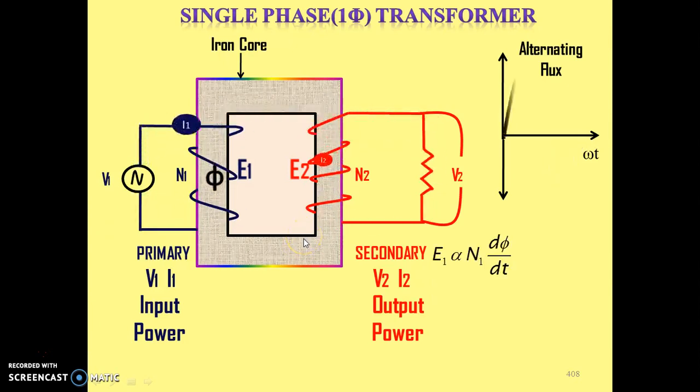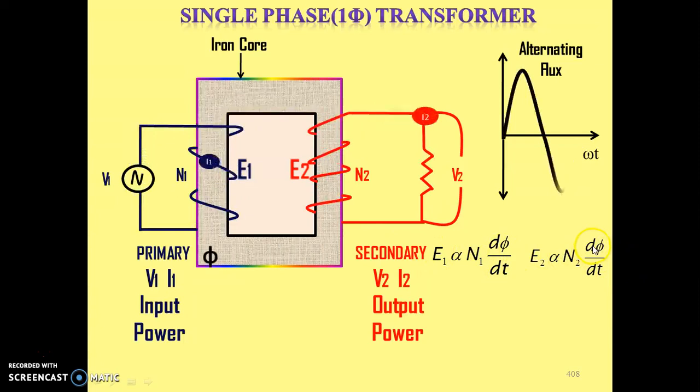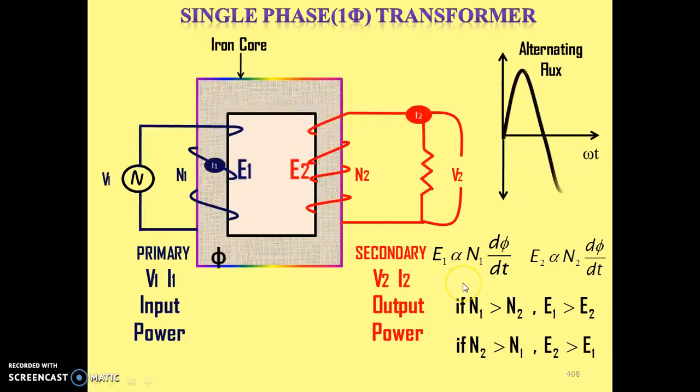Now we know that E1 is the self-induced EMF, so it is directly proportional to N1 × dφ/dt, and E2 is the secondary induced EMF, so it is directly proportional to N2 × dφ/dt. In both cases, dφ/dt is the same because the same flux links with both windings. The only change is N1 and N2 — the number of turns in primary and secondary windings. If N1 > N2, then E1 > E2; if N2 > N1, then E2 > E1. We are transforming power, but the voltage level may change depending on the number of turns.